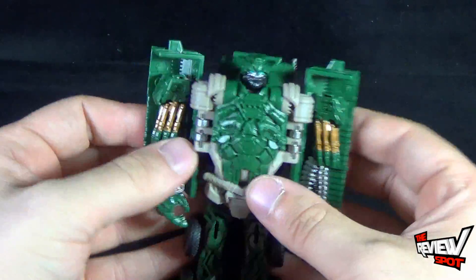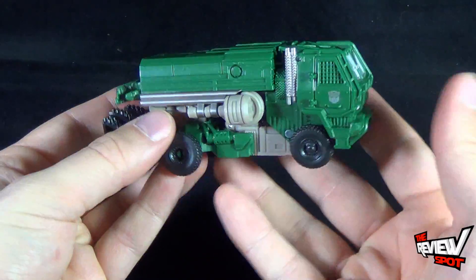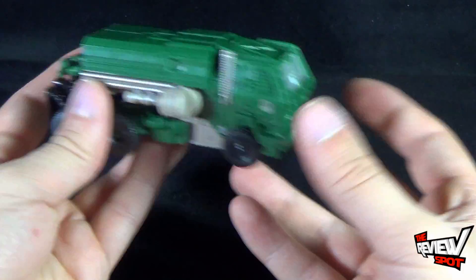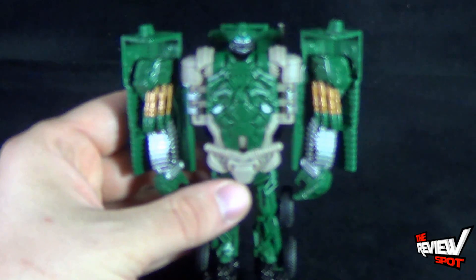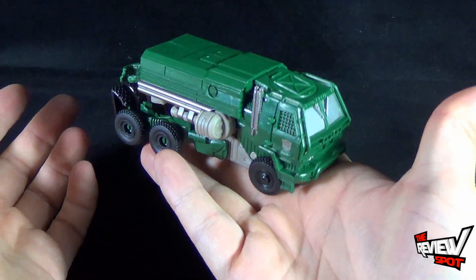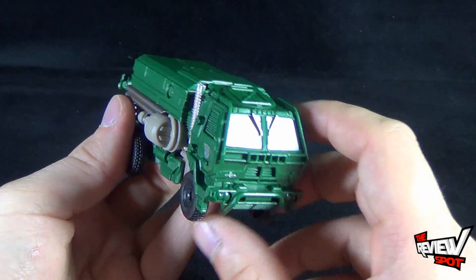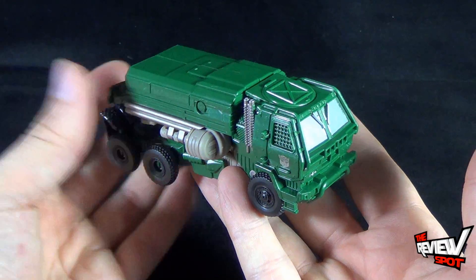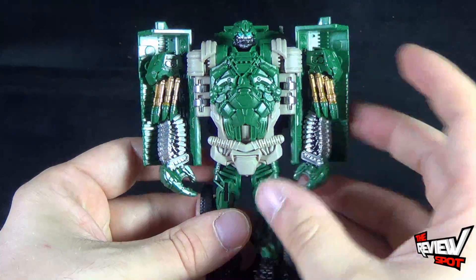For those who say transformers didn't used to be like this, keep in mind the old Runabout, Run Amok, and the Autobot Jumpstarters — the same idea: you wound them back, they popped forward, and you had yourself a robot. This is really along those same lines. For those that say why spend money on something like this — why not? It's fun. It can go from vehicle mode to robot mode with no effort whatsoever, and it's something I'll probably continue playing with right after this review.